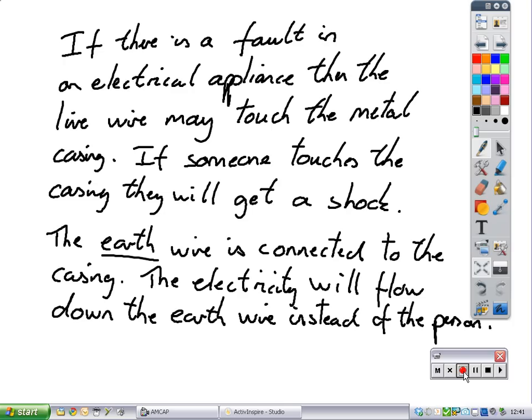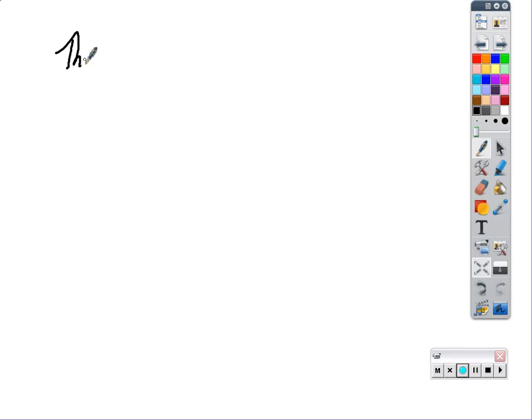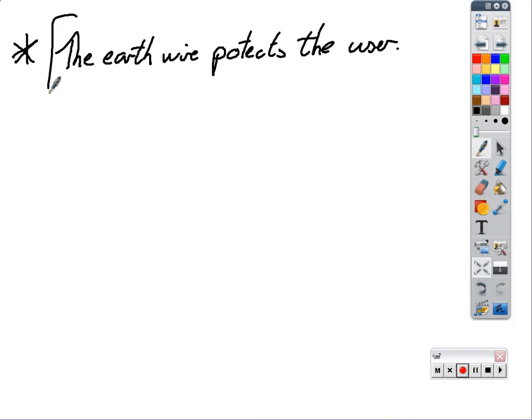Now lastly, the fuse protects the flex of the appliance, while the earth wire protects the user. That's very important. Fuses protect the flex; earth wires protect the user. So what is the single most effective safety device stopping you from getting an electric shock? It's the earth wire, not the fuse. The fuse is there to stop fires and stop other things happening. The earth wire protects the user.